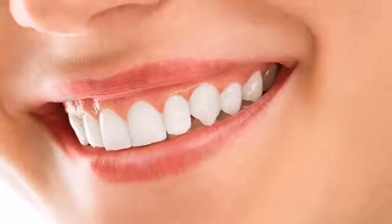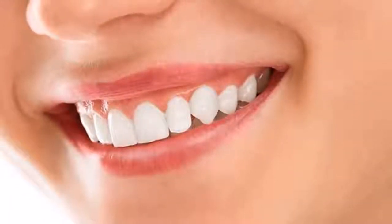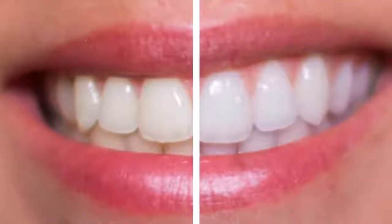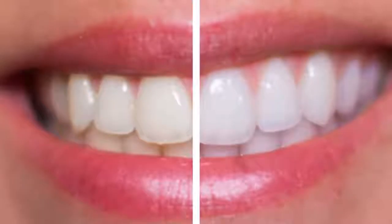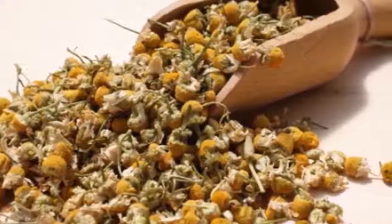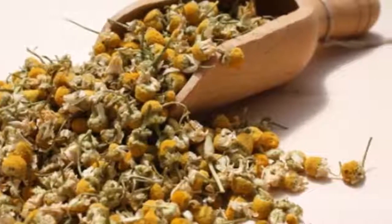With this you can whiten your teeth in five days. The first thing you always see from your physical appearance is your teeth, your smile. It is possible that you have gone a long time without visiting the dentist and have your teeth black, yellow, etc., but you know that cannot go on like this.